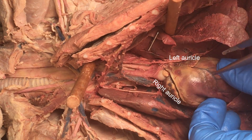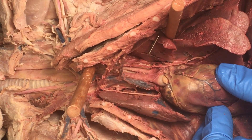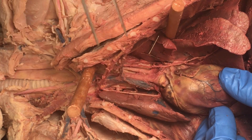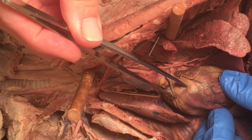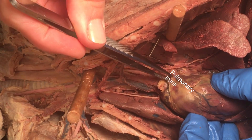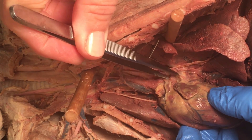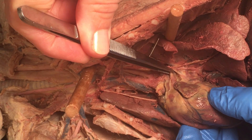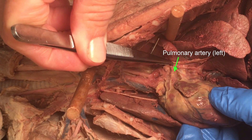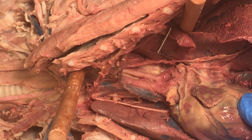You can see this structure — it kind of narrows coming up to the top of the heart, and this is the pulmonary trunk. The pulmonary trunk narrows and narrows, and then you can see this structure here — that's a pulmonary artery. It's heading right into the lung there.